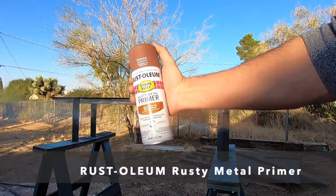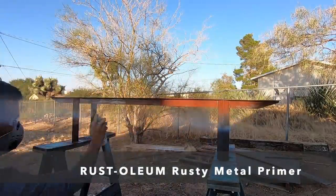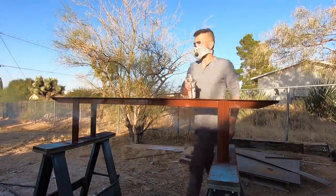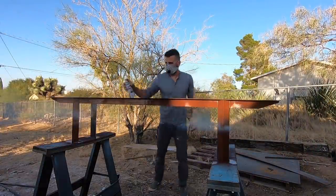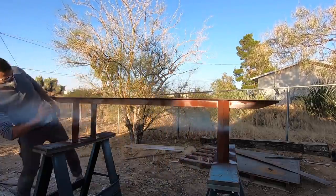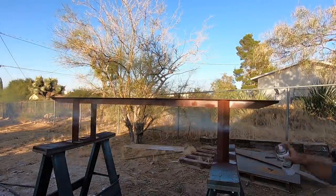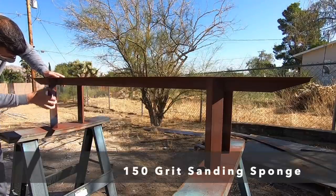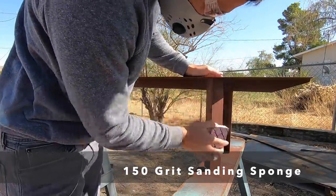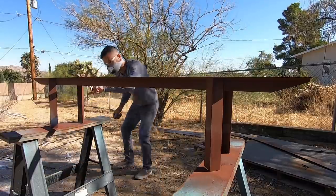The steel work is done — time to paint. Before painting, you've got to use primer, and I'm using rusty metal primer. Rusty metal primer is great because it's kind of an insurance policy just in case you missed a little bit of rust during your cleanup. There were a couple of locations where I applied the primer a little too thick, so once it had fully cured I went back in with a sanding sponge and sanded those drip marks down until they were smooth.